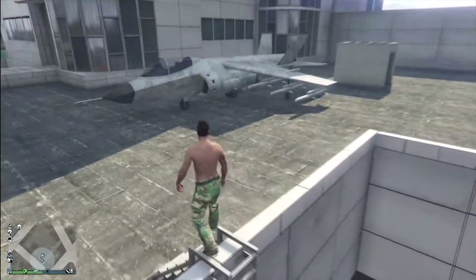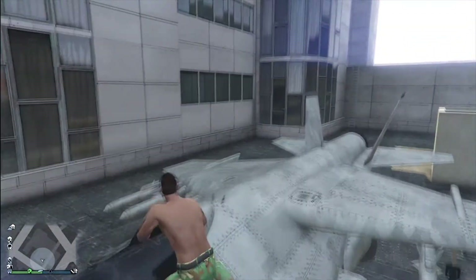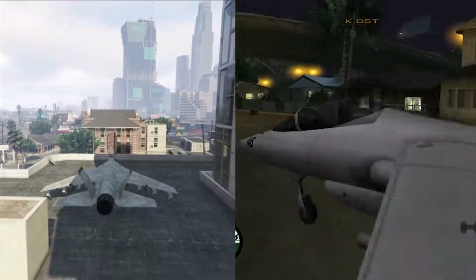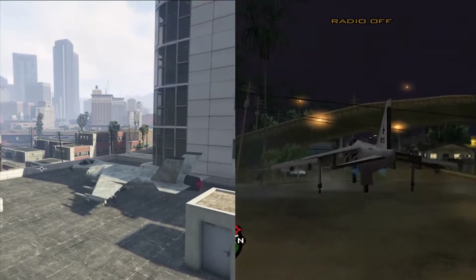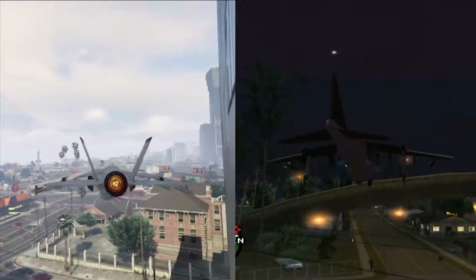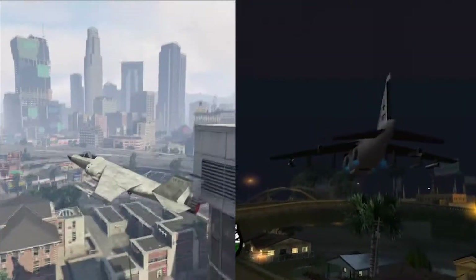It is actually pretty comparable to the original Hydra from the first San Andreas. I got some footage of that as well just to kind of show you. I personally think it's better because obviously it's updated, and new — it's just cool.